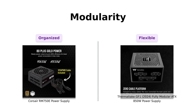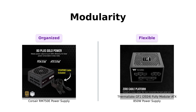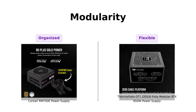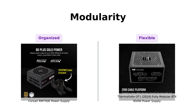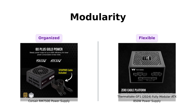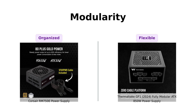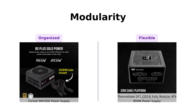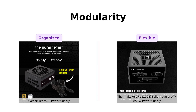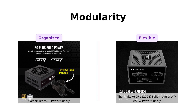Now let's look at modularity. The Corsair RM750E boasts a fully modular design, allowing users to connect only the cables they need, which reviewers love for reducing cable clutter. The Thermaltake GF1 is also fully modular with a high-amperage single plus 12-volt rail. Users appreciate the multicolored wiring for easier diagnostics. Both products shine in this category, but if you're a cable management ninja, the Corsair might just be your best buddy.